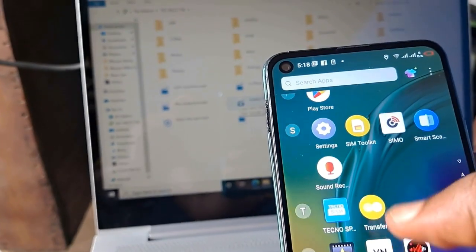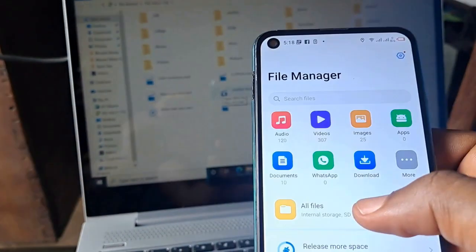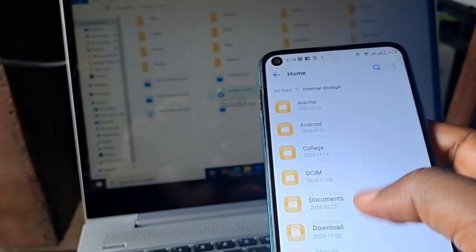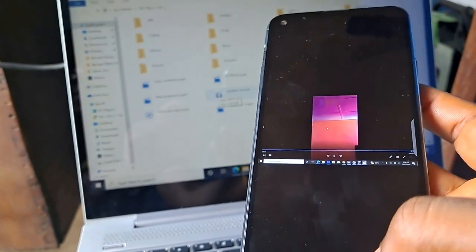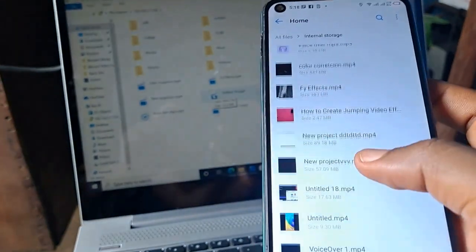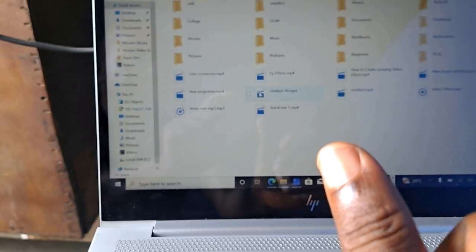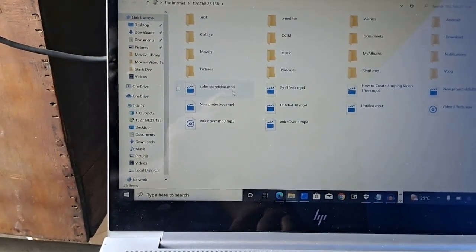I have succeeded in connecting my phone wirelessly to my system. If you doubt it, open the file manager and you see what is there. Please if this video helps you, like the video, share with your friends, and also subscribe to the channel for more. This is what is in my system and I can do anything with it now — I can access my phone on my system.